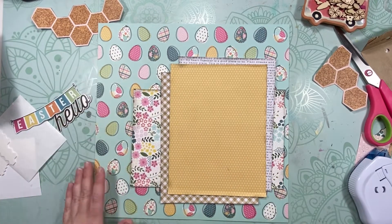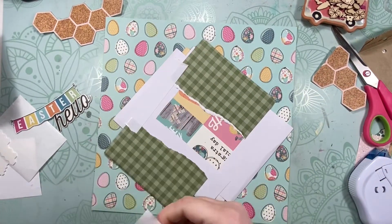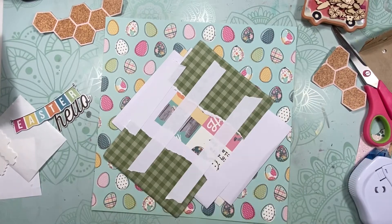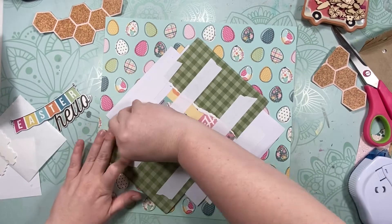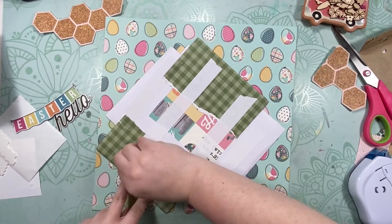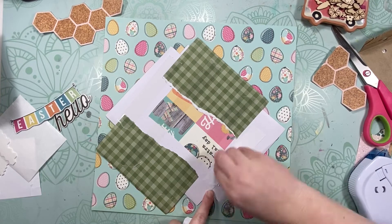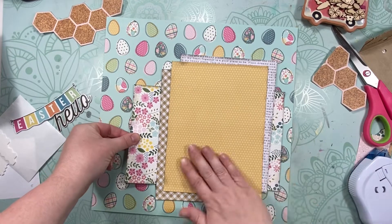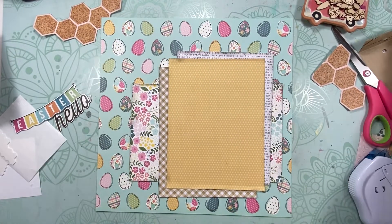After that I ran tear tape all the way across the back — the three-quarter-inch wide tear tape I got from Cherry on Top. I can't remember the brand but it has an X in the name, like Express or Extreme or something like that.